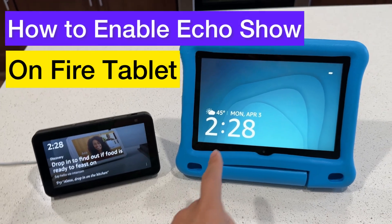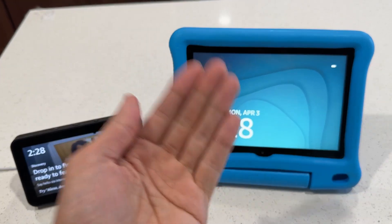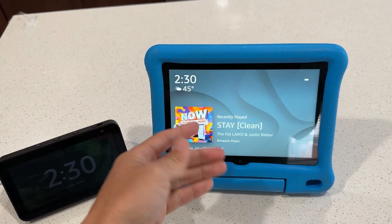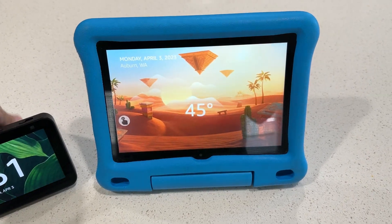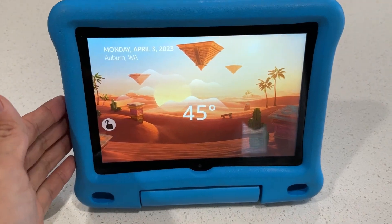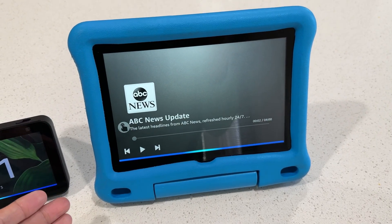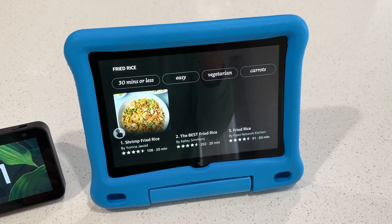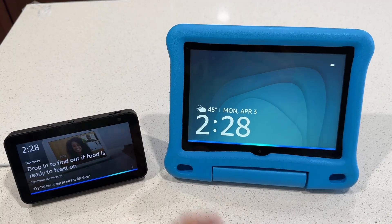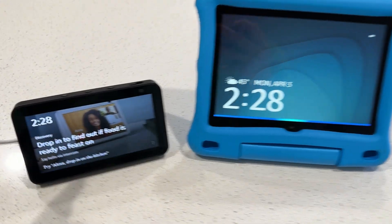Hey guys, I'm going to show you how to transform your Fire tablet into an Alexa Echo Show. Ask Alexa what's the weather — five degrees Fahrenheit with mostly cloudy skies. What's the recipe for fried rice — finding some fried rice recipes. This is what it can do.